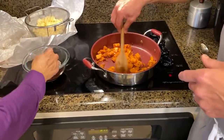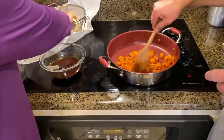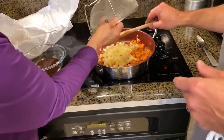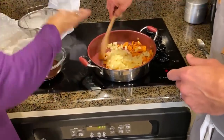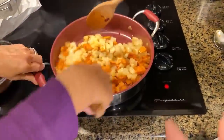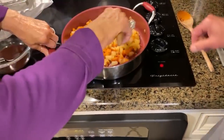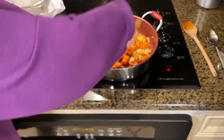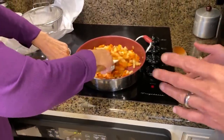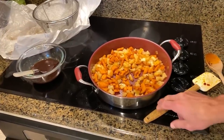Let's go ahead and add in the pineapple. This is such a beautiful combination right here — sweet potatoes and pineapple. Use that rubber spatula so you don't tear up your sweet potato or your pineapple. You don't want this to be a pulpy mess — you want everything to remain intact. Try to fold these ingredients together rather than mashing them.